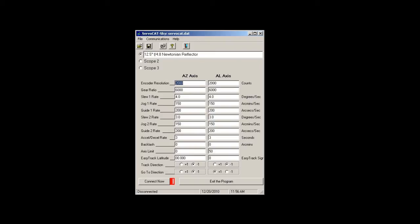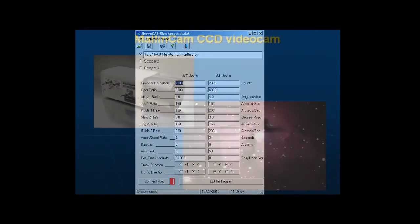In a screenshot of the StellarCat configuration screen, one can see the large number of configurable parameters. StellarCat is a superb product with first-class support from its manufacturer, Gary Myers.